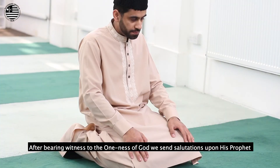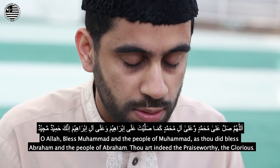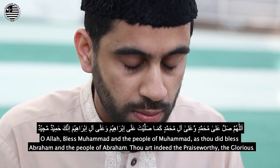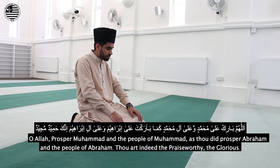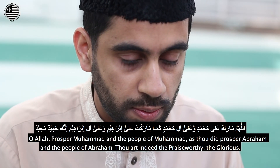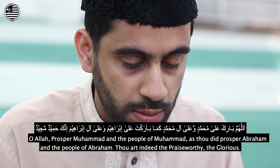After bearing witness to the oneness of God, we send salutations upon His Prophet: Allahumma salli ala Muhammadin wa ala ali Muhammad. Kama sallayta ala Ibrahima wa ala ali Ibrahim. Innaka Hamidun Majid. Allahumma barik ala Muhammadin wa ala ali Muhammad. Kama barakta ala Ibrahima wa ala ali Ibrahim. Innaka Hamidun Majid.